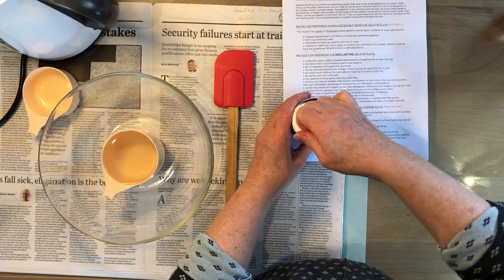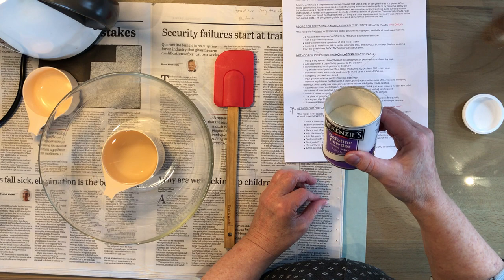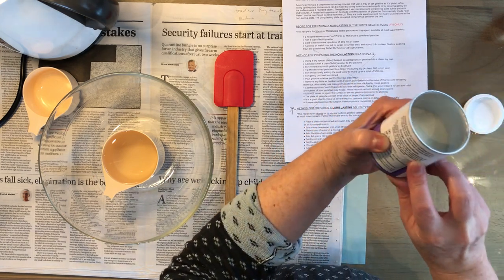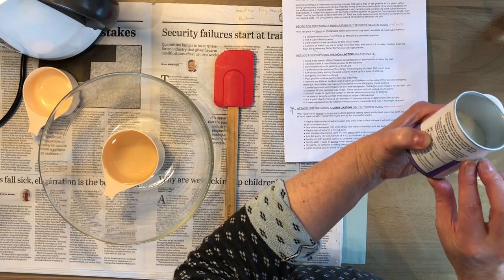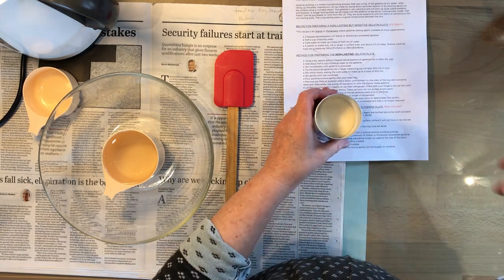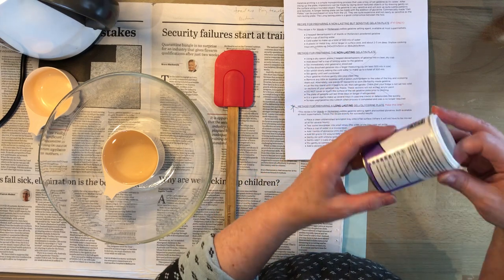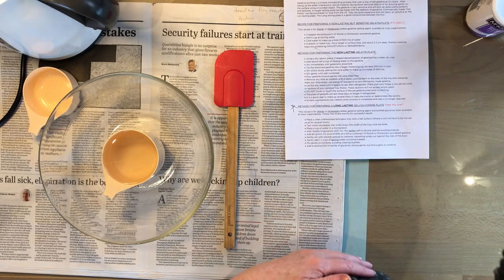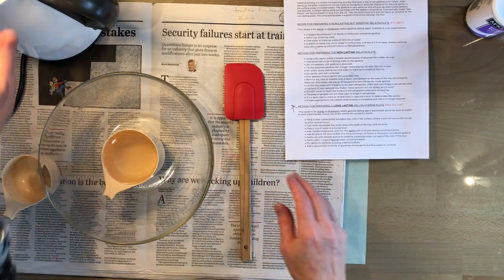I've already taken some out - you can see it's up to here. When you open yours it'll be only up to about there, so I've just taken about 20% out. You can measure that if you like, or just roughly 80% of the container. We're also going to need a spatula and some measuring cups.